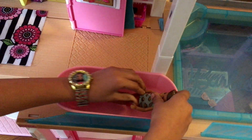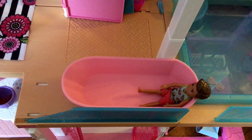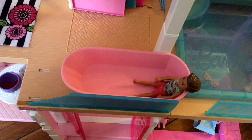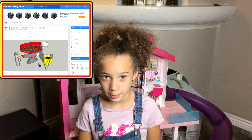Next, we are gonna test it out with a Chelsea boy. He too looks so cute in the bathtub. Next up, we're gonna do the same thing but this time it's gonna be a barbecue.